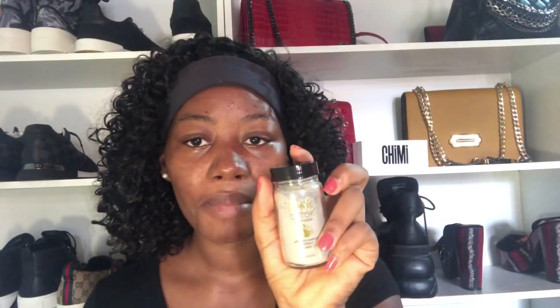Hi guys, welcome to my YouTube channel. Today I'm showing you my skincare routine featuring Muddy Body. I just got this in the mail and as you can see it's still full. This is the Muddy Body Detox Clay Mask, and it has activated charcoal, coconut, and cacao.